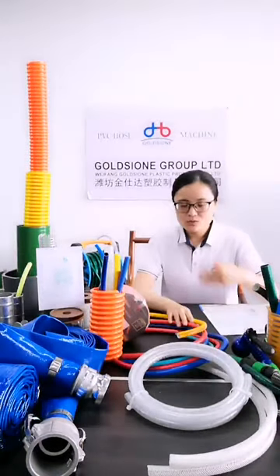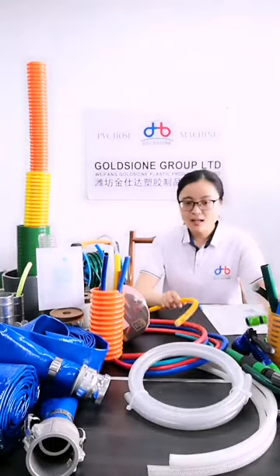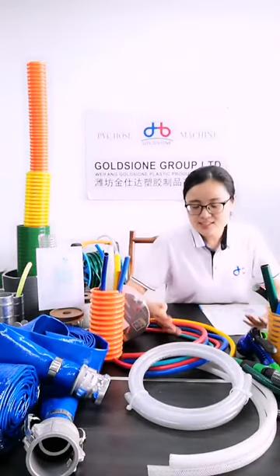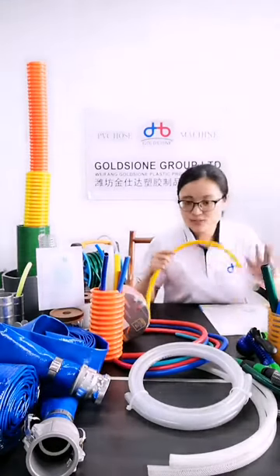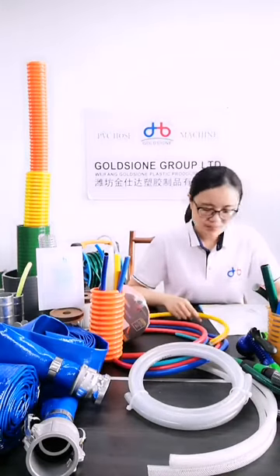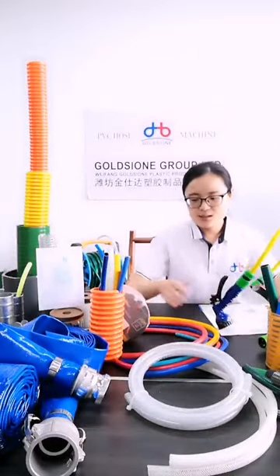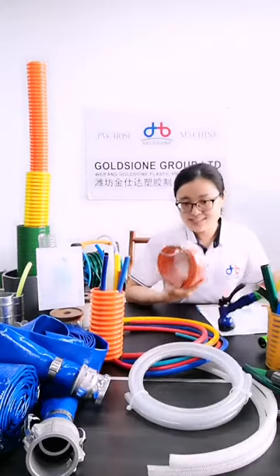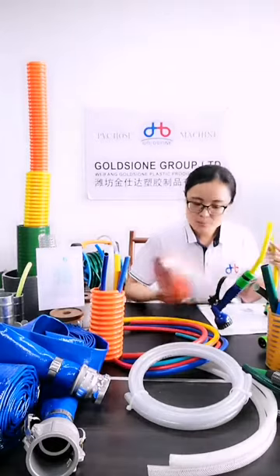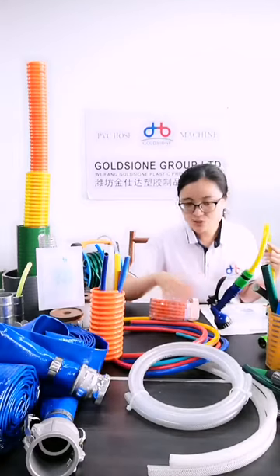The 4th common characteristic of these 3 hose types is that all 3 are resistant to UV, heat, and cold. We also have related accessories for all 3 types of hose. Even though the accessories are different, we can provide common accessories for any type of hose.